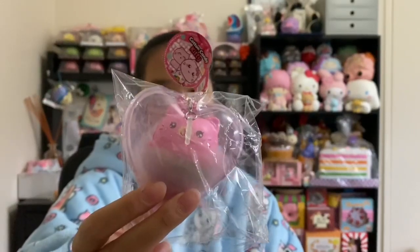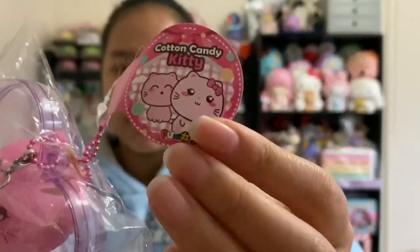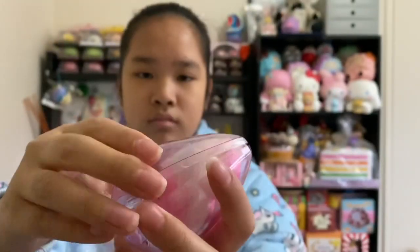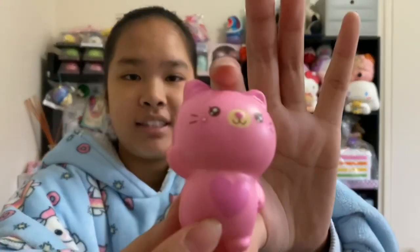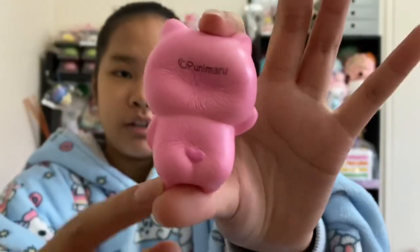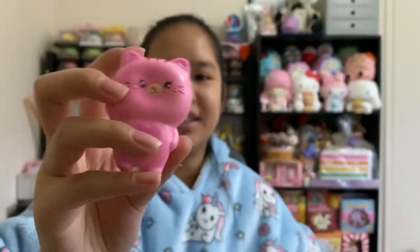Next we have this cotton candy kitty and it's in this heart-shaped bubble. I had a really hard time opening this on IGTV but now I'm going to open it here. It has this cotton candy fluff — it's really really soft and smells really good. Here's the little cat — it's so small, look at the little butt. The head is so massive but it's so cute.